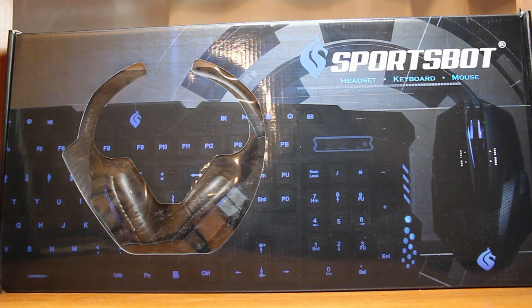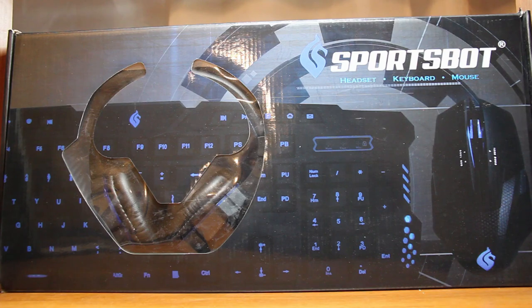Hey everyone, this is GM with another product. This is the SportsBot SS301 Gaming Combo. This combo is great for both beginner PC gamers who want a nice starter pack and for advanced gamers who need some updated equipment. It has a blue and black theme with a blue backlight. I'm going to go over each piece separately so you can get the specs more clearly.